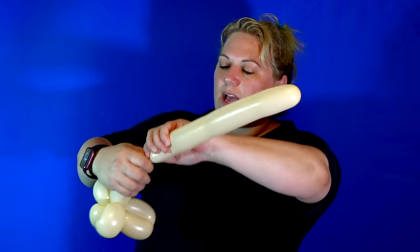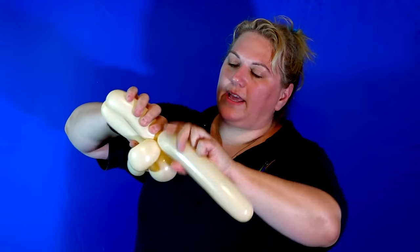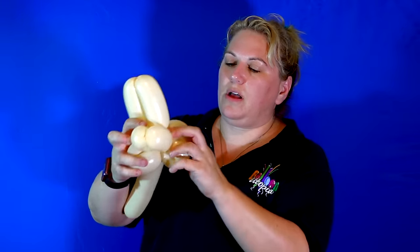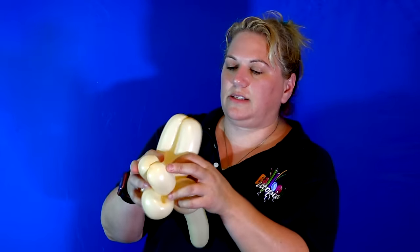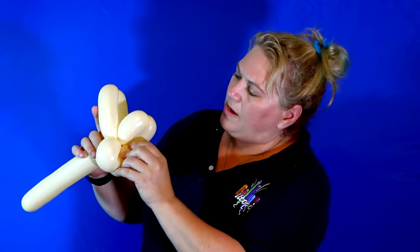And now what we're going to do is make kind of a bigger dog leg, just like that. So right now it just kind of looks like this — kind of a hot jumbled nest.